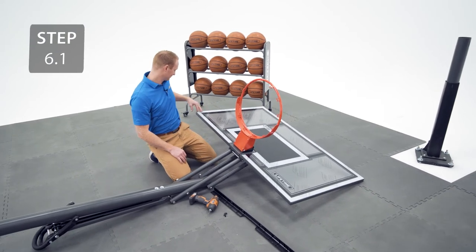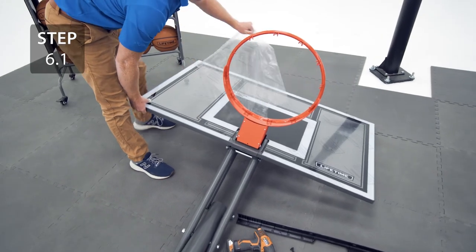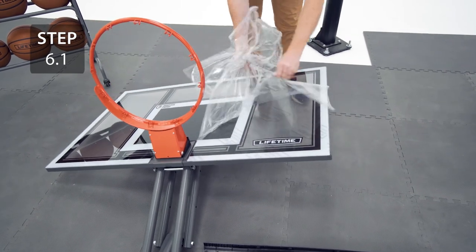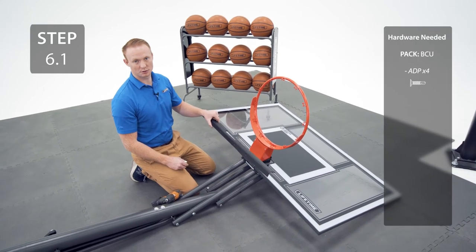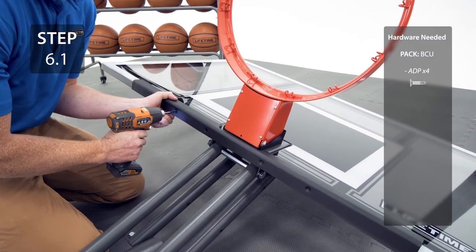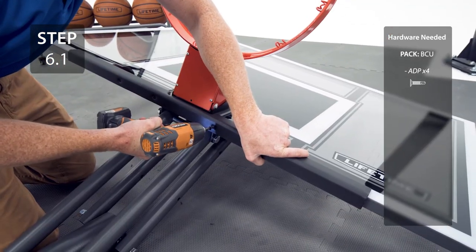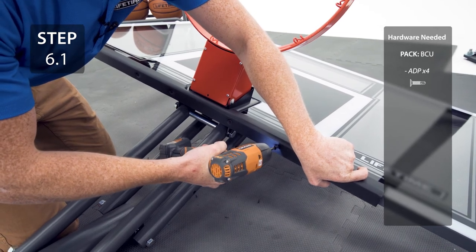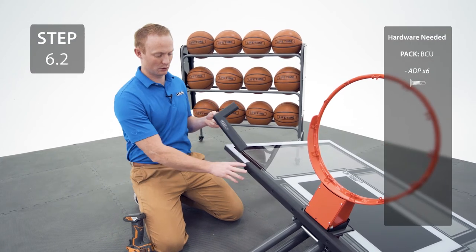Remove the plastic film from the backboard. Add the center frame pad to the bottom of the backboard and secure with the hardware. You will be drilling through the frame, so make sure that your drill is fully charged and on the highest torque setting. Now, attach the corner frame pads to the backboard. It's important to note that they will overlap the center frame pad.